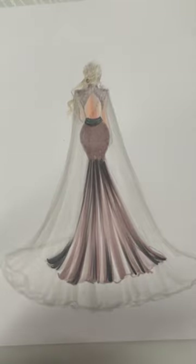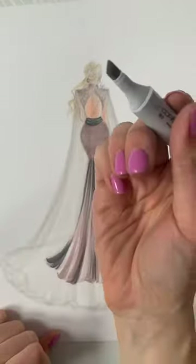We have pretty much the whole thing colored, and now that the cape has had a chance to settle a bit, I'm going to go in — let's see what color I want to use. I'm going to try doing W2 again, and this time I am actually going to use the chisel end just to get a sharper line.